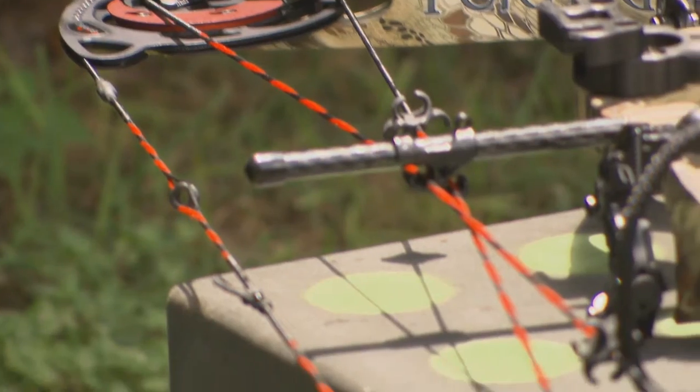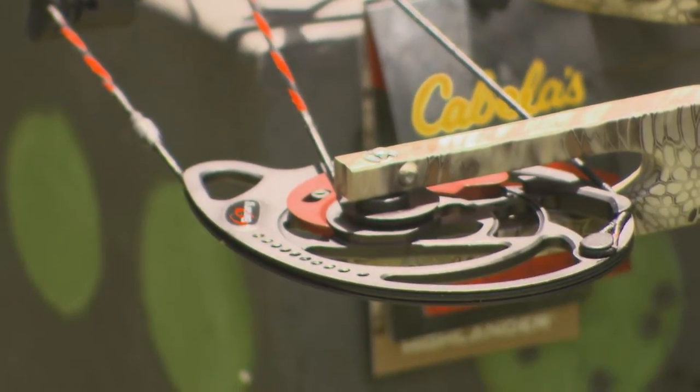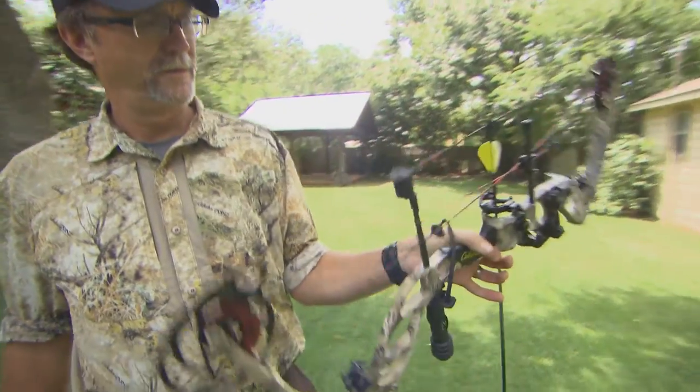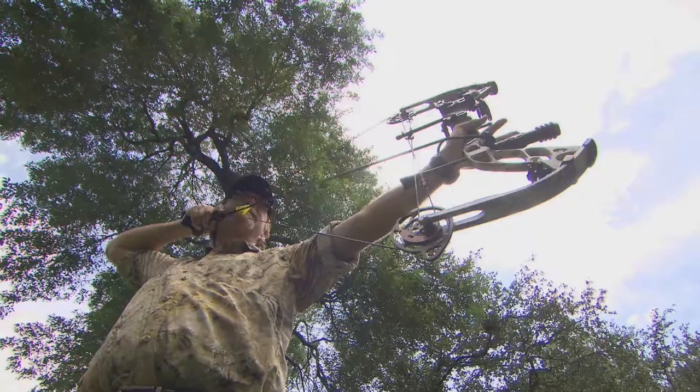Its six and a quarter inch brace height and 32 inch axle-to-axle length ensures that this versatile weapon won't slow you down during any stalk. This bow is so smooth to draw, shoots silently, and performs like all the high quality bows on the market right now. So no matter whether you go with the package or set it up with accessories like sights or rest, you're going to be impressed with how this bow performs in the field.